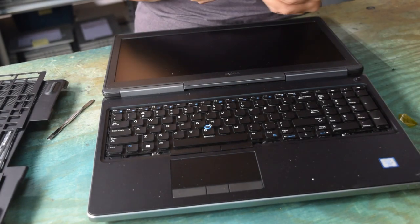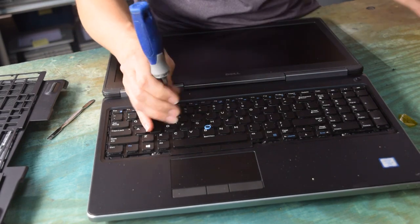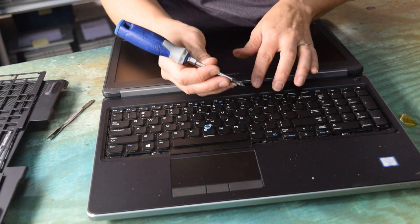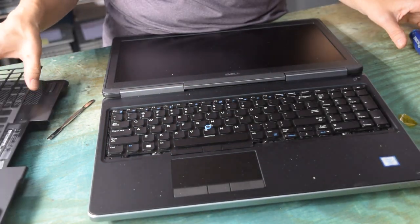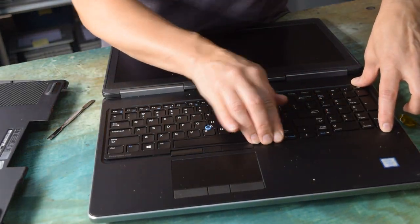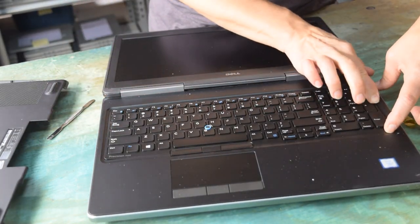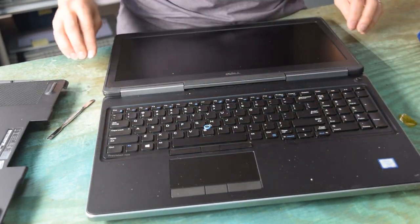We re-magnetized our screwdriver — that works a lot better now; the screws stay on the magnet. There's the assembly held back in place. Now you just have to put the retaining ring back on — place it over and run your fingers along it and it'll snap into place. Check it all around to make sure it's totally snapped in.